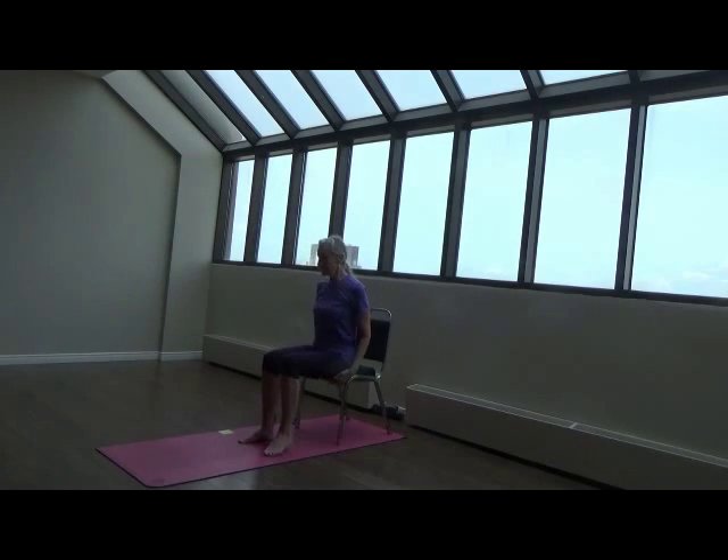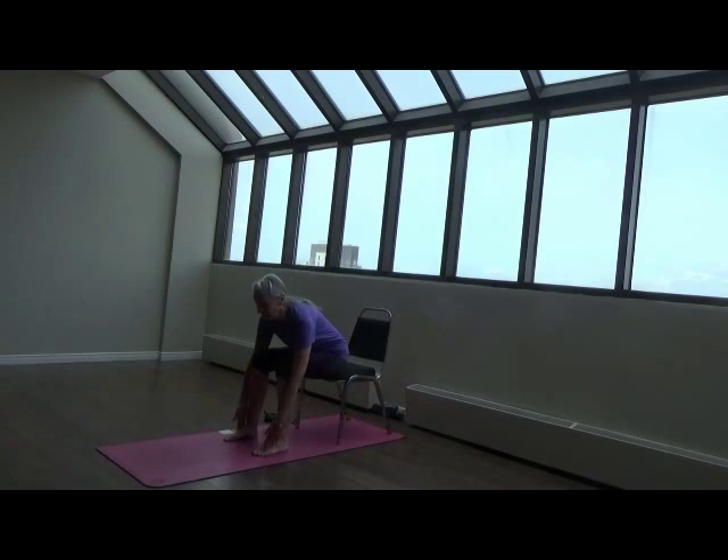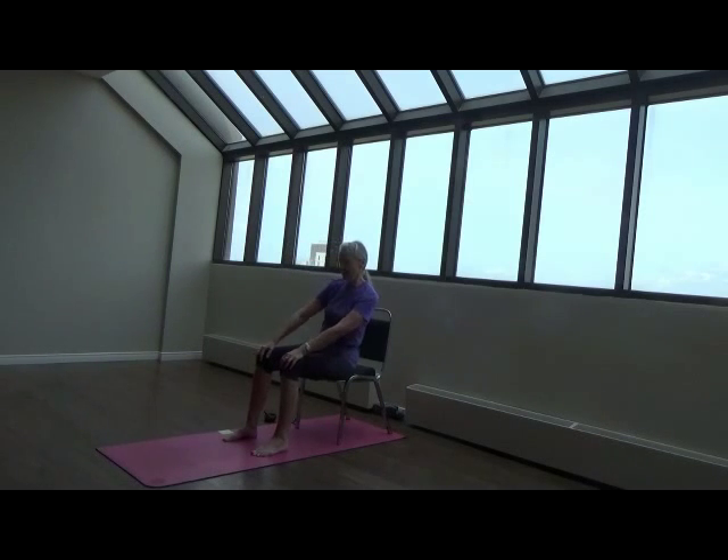Sit toward the front of the chair so that your sitting bones are firmly rooted on the chair. Take your feet about hip width apart. Make sure that your feet are parallel with your toes pointing toward the short end of the mat. Place your palms on your knees and we'll just begin by making some very gentle circles, circling through the hips. And then the next time you come to center, change directions.